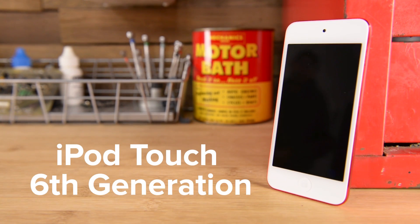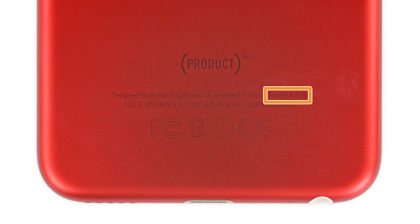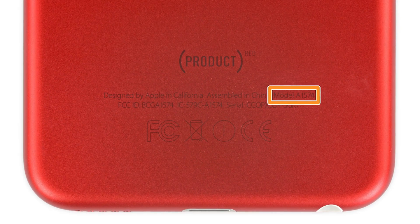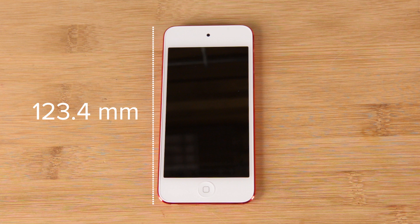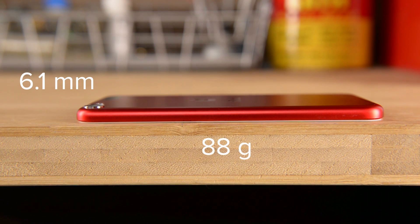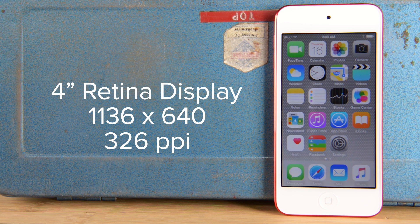Looking at this iPod Touch, you're not going to notice much difference. The only things we noticed were the new model number A1574 and the removal of the wrist strap peg that used to be in the lower corner. This iPod has the same dimensions as the previous version, measuring 123.4mm high, 58.6mm wide, 6.1mm thick, and weighing just 88 grams. It also has a 4-inch retina display with a resolution of 1136 by 640 and a pixel density of 326 pixels per inch.